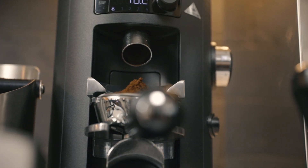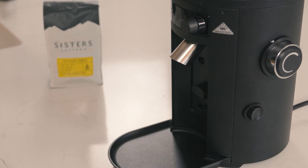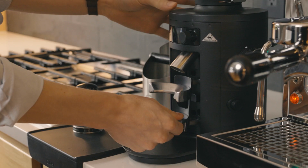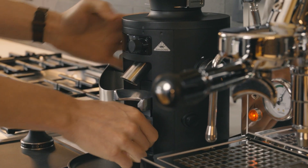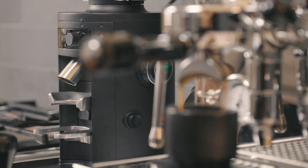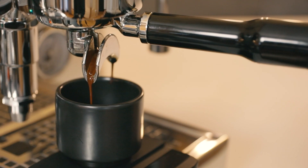The X54 not only grinds for all brew methods well, but it converts into your grinder of choice with a swappable front plate for a filter coffee or a portafilter clip insert. Whether you frequently switch between brew methods or are just looking for an excellent home grinder, the X54 can do it all and well.